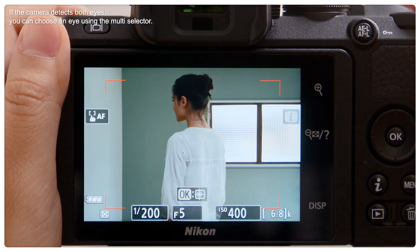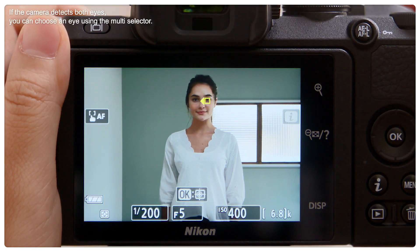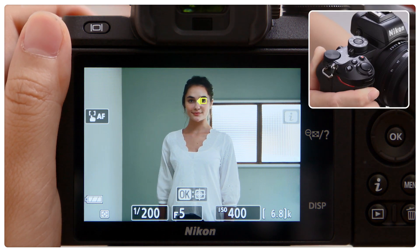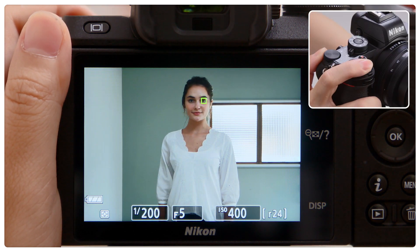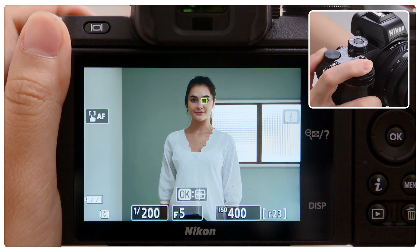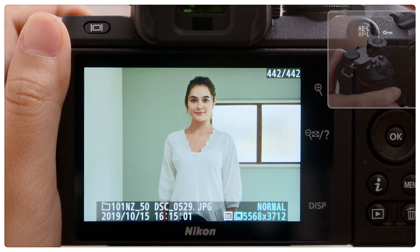A yellow border indicating the focus area is displayed when an eye is detected. When you press the shutter release button halfway, the camera will focus on the selected eye and the focus area will turn green. Press the shutter release button the rest of the way down to take the picture.